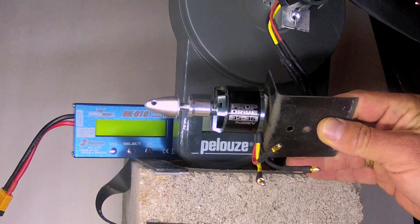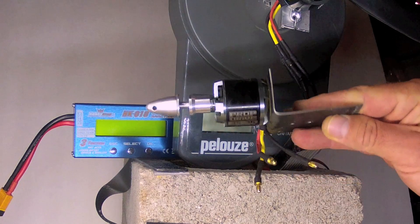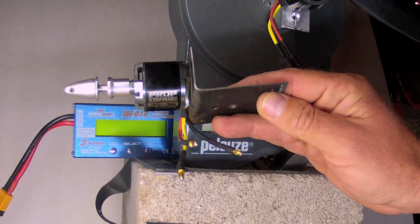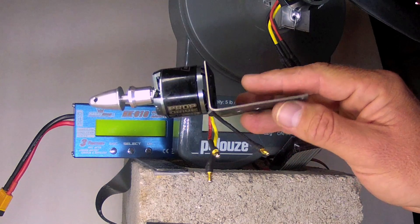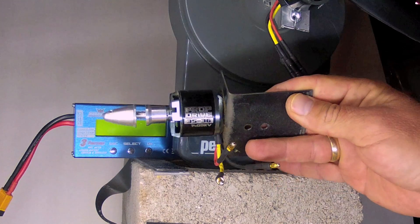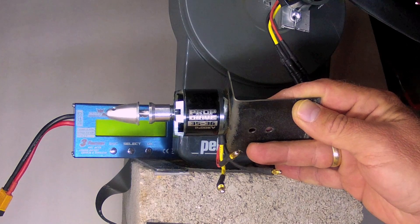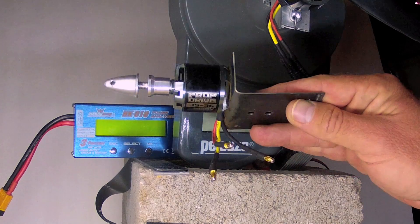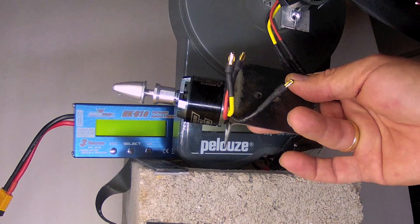For this test, I'll be checking out the Turnigy NTM prop drive 3536 1400kV. This motor is the powerhouse of the Experimental Airlines fleet, seen here on a metal motor mount, which I use to adhere to a gift card glued to foam board, with several layers stacked to match the appropriate height. This is the motor of choice for the Ainsley PD, the Synapse, and other larger planes. With the 1400kV rating, it gets excellent power, though the kV is a little higher than one would like for maximum efficiency.